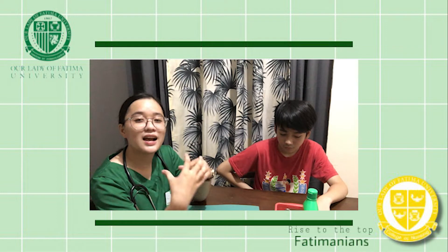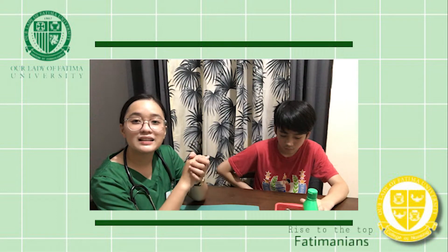Please let me know if you have any concerns regarding the procedure. After explaining the procedure to the patient and verifying yourself, asking for the patient's name and birth date, you may now provide the patient with privacy and comfortability.